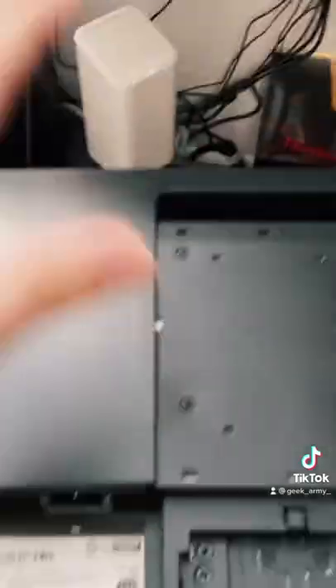We have one monitor attached to it so far and then we are working on setting up the other one right now. I'll get back to you in a second.